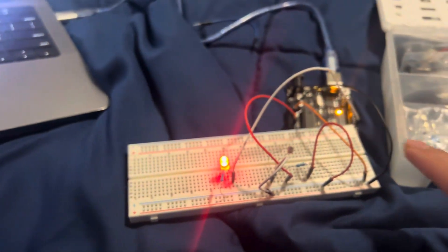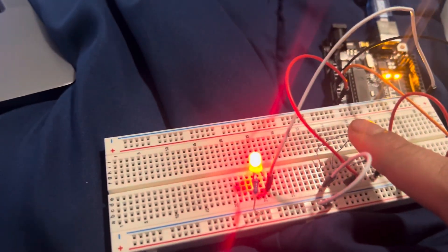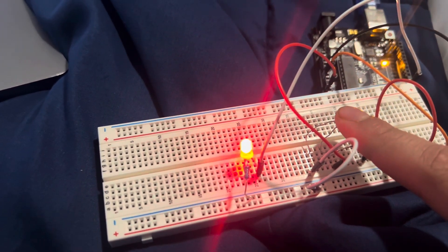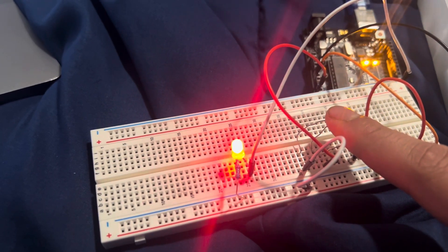You can see this on the display. I'm going to cover the photoresistor again. It's not steady because it's a gradual change — there are variances in the light.